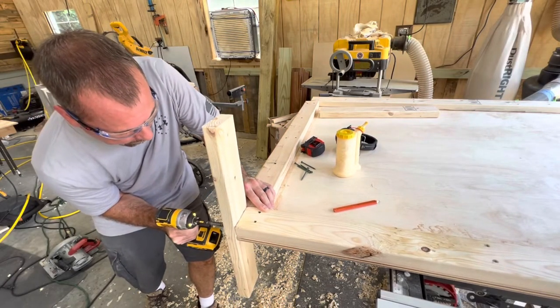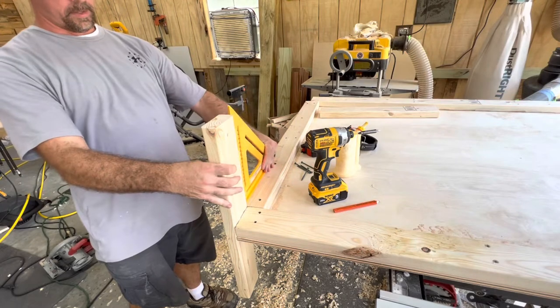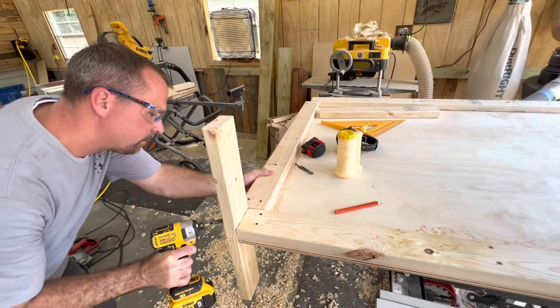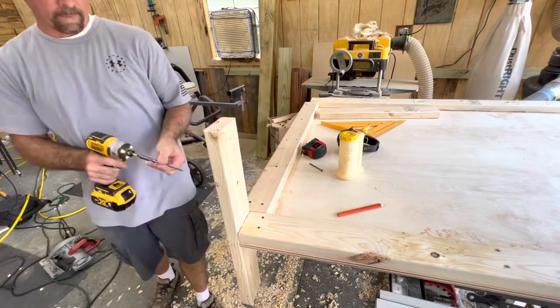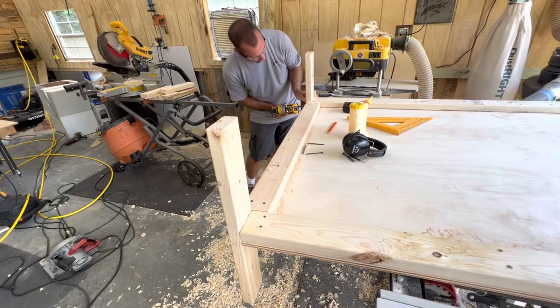You want to put about four or five three-inch deck screws in this so it doesn't move around, and use a square to make sure it's straight up and down and to the left and right. If this is off, when you put your plywood around it it's not going to sit right. Now we just move over and do the same thing on the other side.